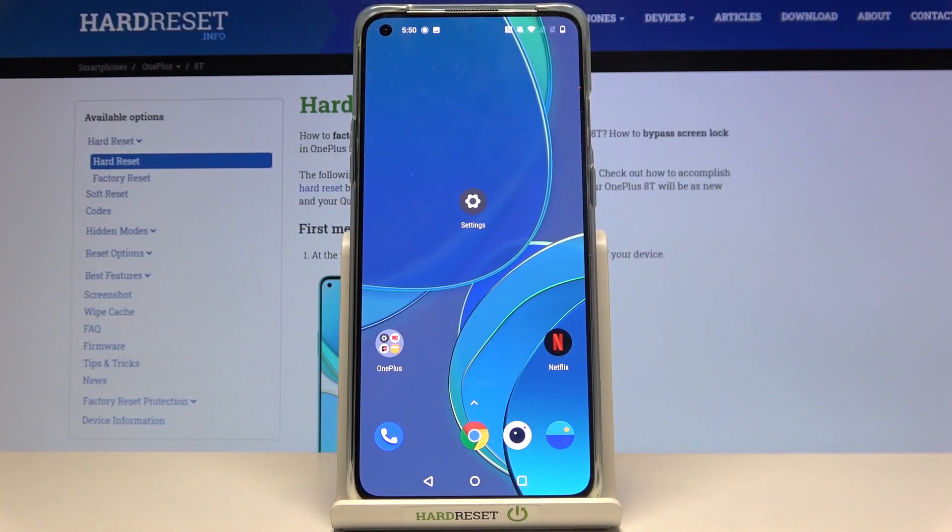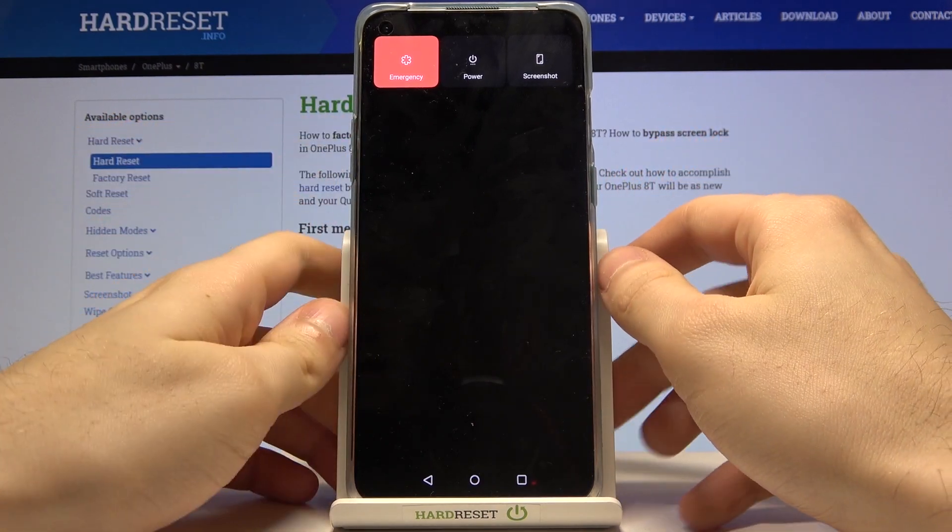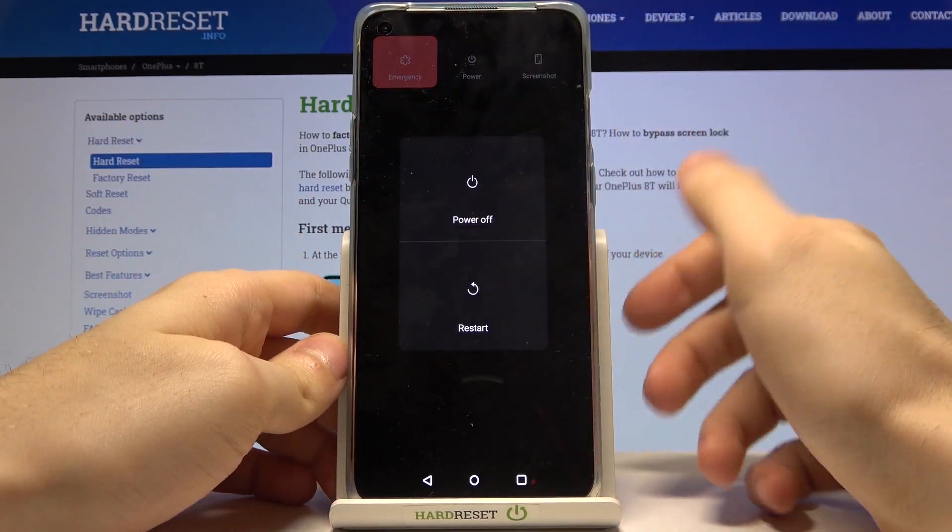Here I have the OnePlus 8T, and today I'm going to show you how to enter safe mode on this device. First, you have to hold the power key and then tap on power.